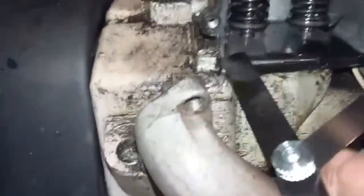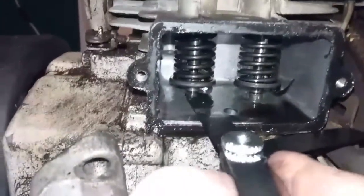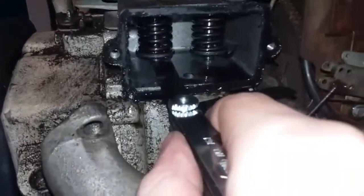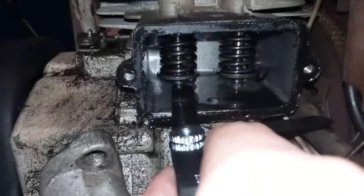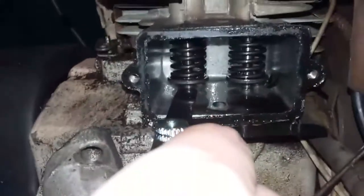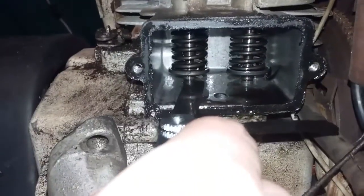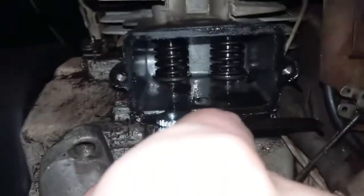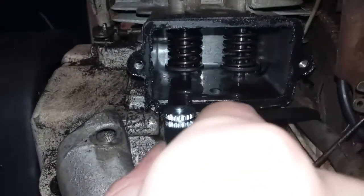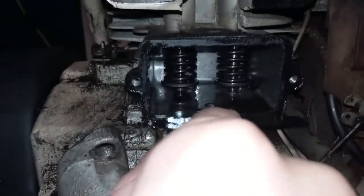I'm going to start off with this one — try to stick the feeler gauge in there. It may be challenging to get it in, but once it's in it should be able to slide back and forth underneath there. This one feels just about fine. It would be okay if it was a little bit less or a little bit bigger opening, but this is actually fine because it's seated properly.